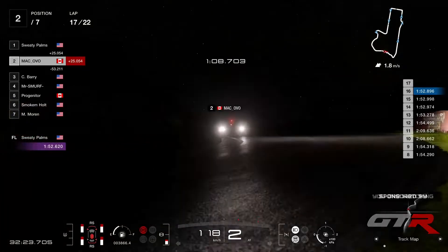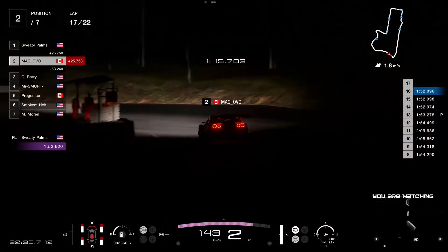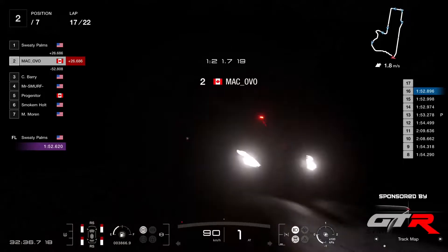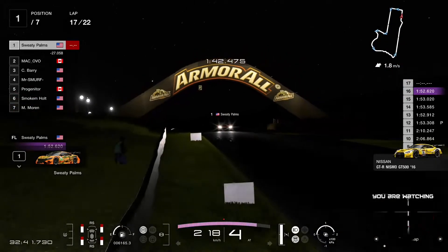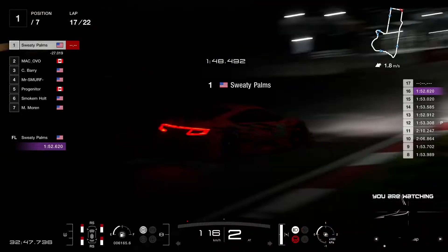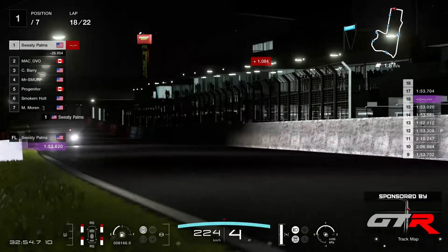We have Ovo now with engine damage. Fortunately he's got 50 seconds to Barry, so he can even go do a pit stop, fix the car, and he's still going to come out in front. But any chances of picking up Sweaty Palms, the championship leader, are definitely gone now — a 27 second gap. Sweaty Palms can go for an extra pit stop if he wants and will still come out in front of Ovo.